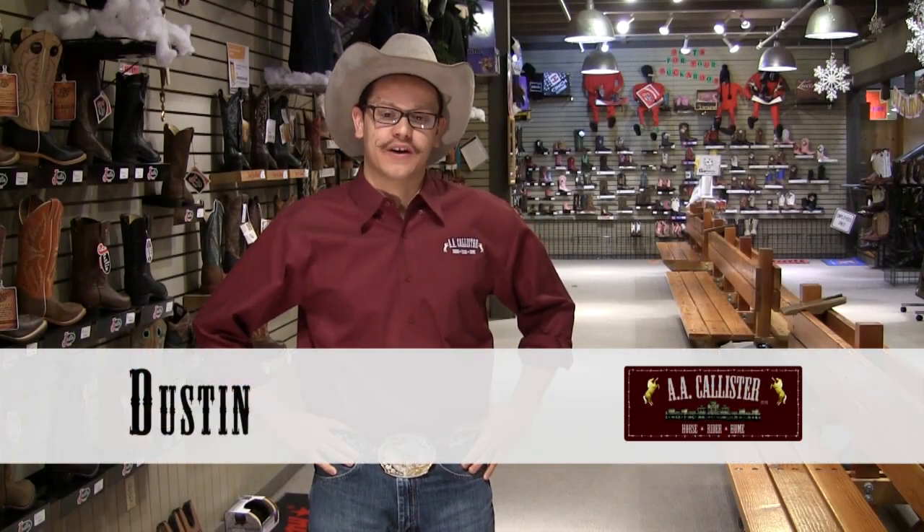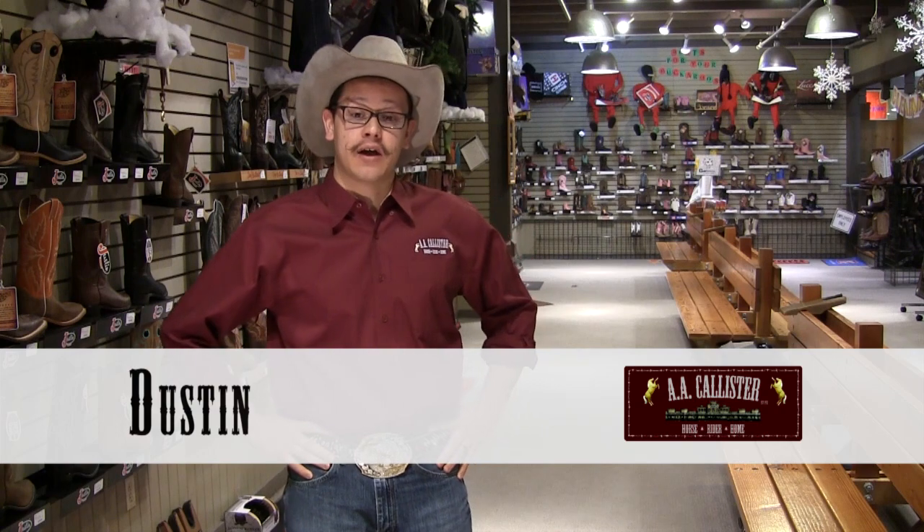Hi, I'm Justin Williams and we are here today at AA Calisters talking about how to fit a boot. I've been working here for seven years and I've seen all kinds of feet. Everyone's not that same cookie cutter style, so what we're going to do is show you how to fit it perfectly for your foot.